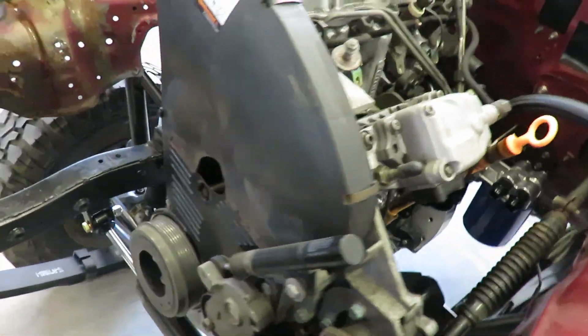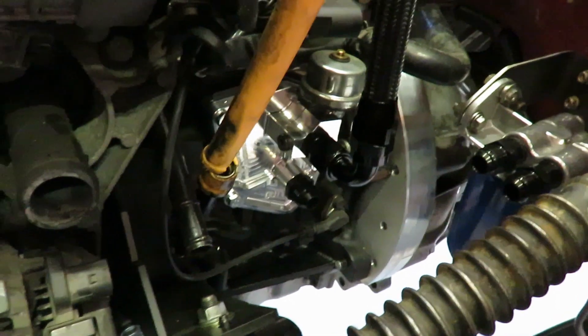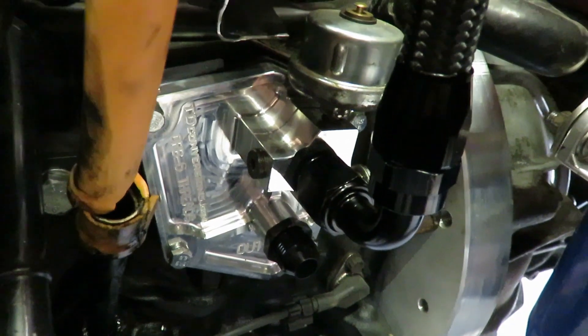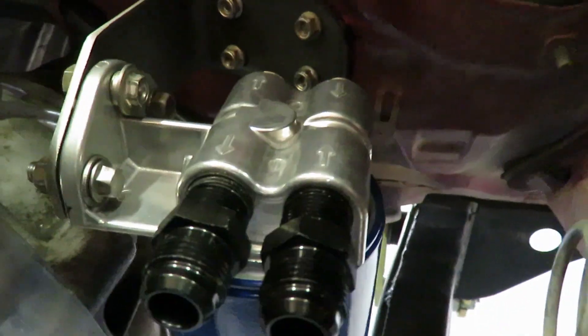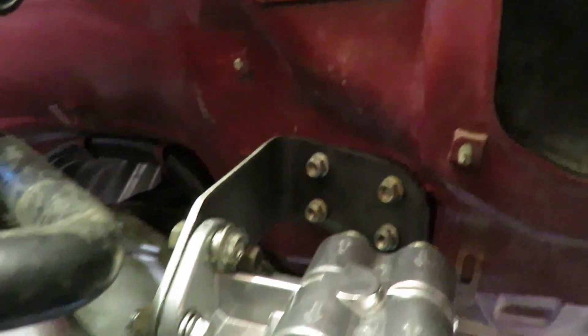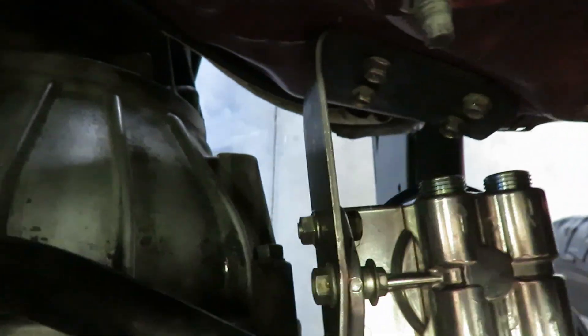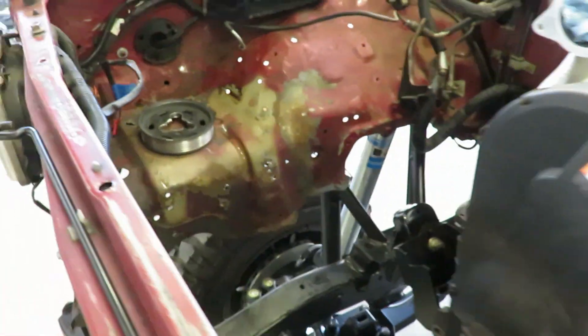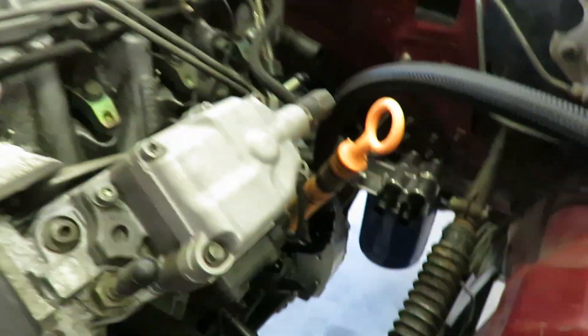In the last video we got the motor all in and everything's looking pretty good. I had some issues fitting the stock oil cooler, so I got a whole new setup. There's the adapter plate from TD Conversions, and I bought a remote oil filter housing with the filter and built this bracket for it. There's plenty of clearance and it's a pretty good location. The filter is clear straight to the ground, so when you pull it off oil won't go all over everything.